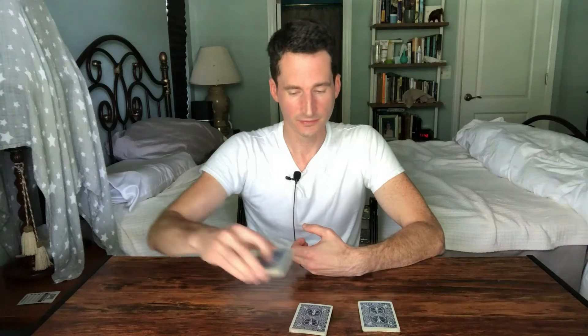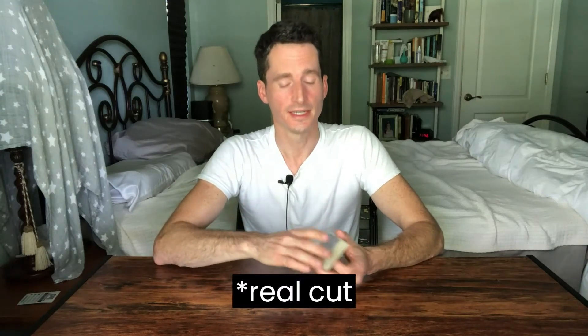I think it looks deceiving because it mimics what some people have seen — which is this right here — which is a real cut. So the mind kind of just uses what it already knows and pieces it together, and it looks like a completely false cut at that point.